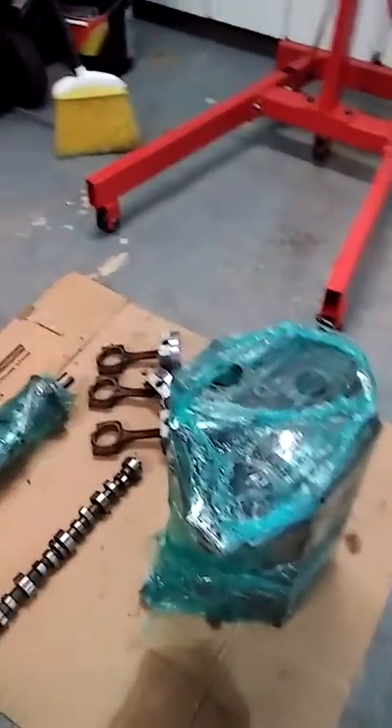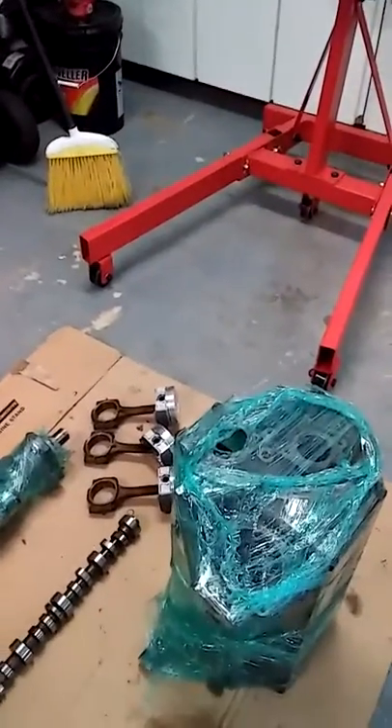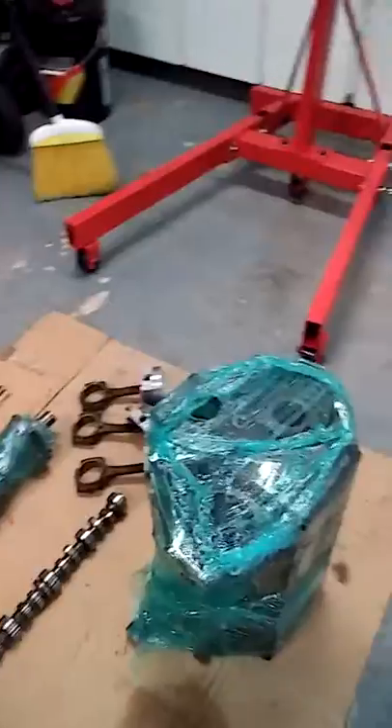That's my 2.2L going in that little S10. It'll be like brand new when I get done. I'm going to paint the block and everything. I got assembly lube —